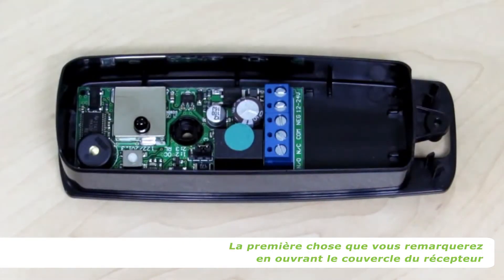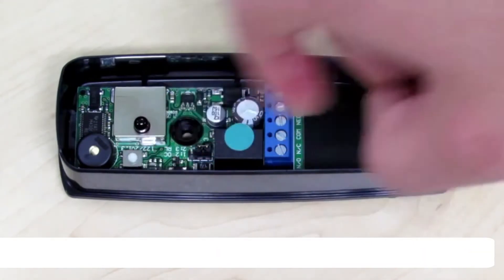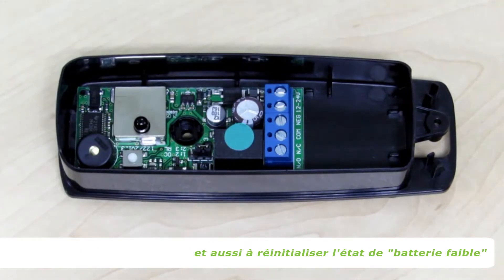The first thing that you will notice when you open the receiver cover is that it has a little white push button. The push button is used to put the unit into installer mode and also to reset the battery load condition state.